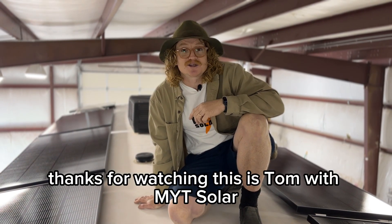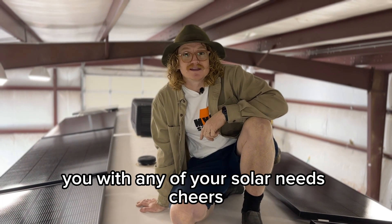Thanks for watching. This is Tom with MYT Solar — let us know if we can help you with any of your solar needs.